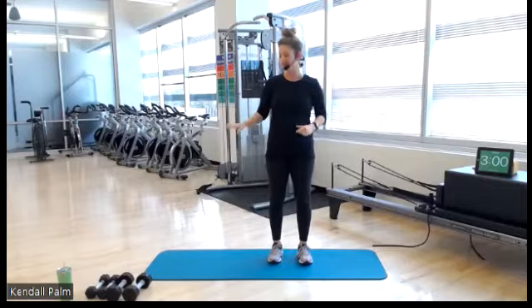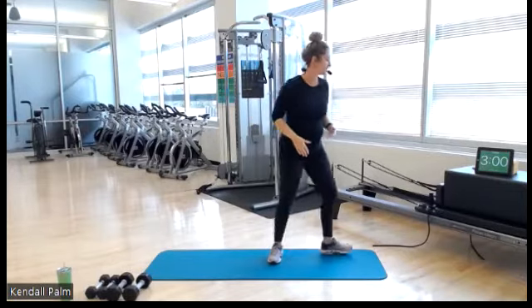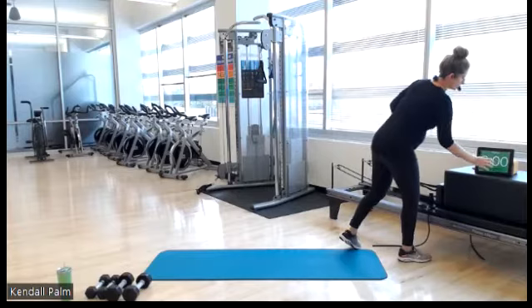I have off to the side a set of fives and a set of tens, and we'll be doing three blocks of work. Get yourself some water, a mat, and that's it. Let's start with our warm-up here.